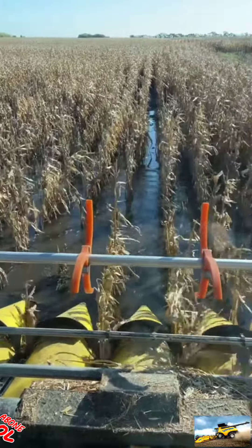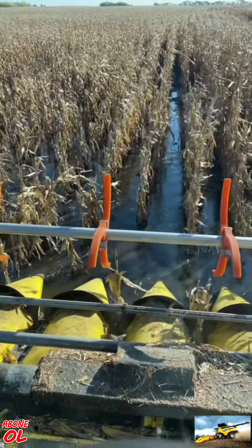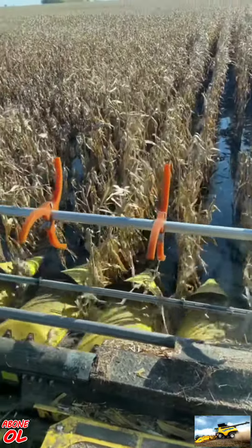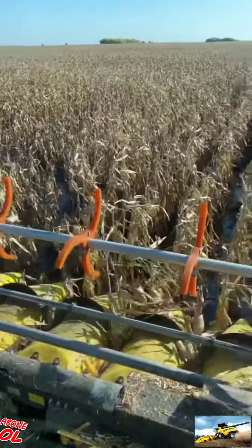So they started making the sensors under the heads out of plastic. It automatically controls the height of the head. That way when you go through water, they float, and it keeps your head out of the water.